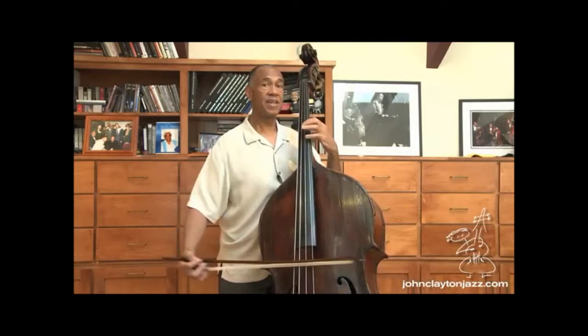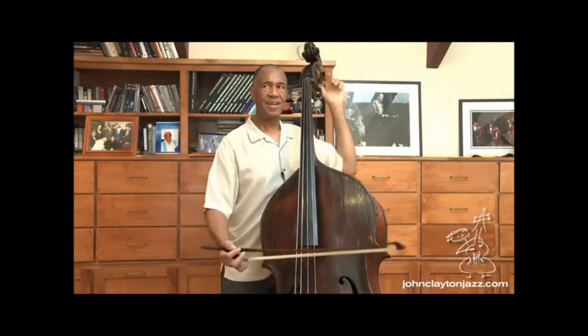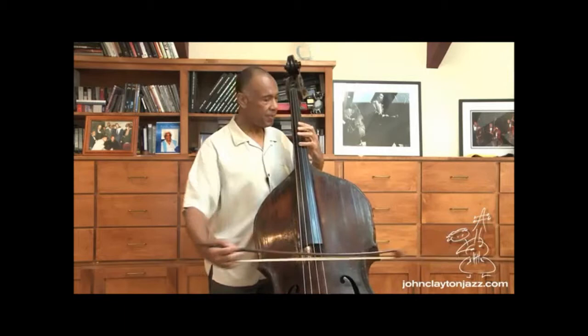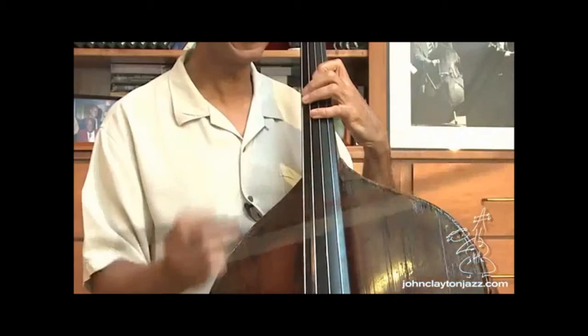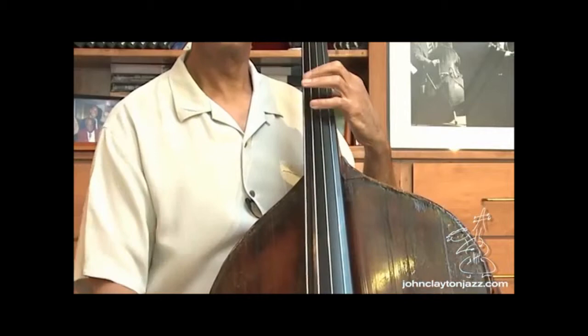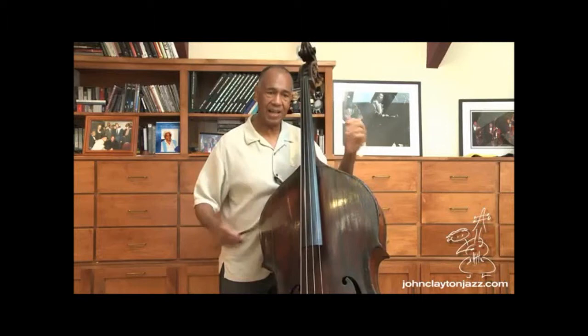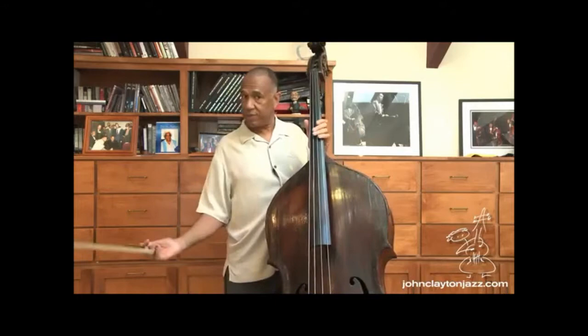Now I can hear a little difference — that's a little better. So I've got my A. What I'll often do is play the A with the fourth finger on the D string, and then go four, one, four, one. I play that a few times and get that interval in my ear. That's another reason I prefer using the bow for tuning, because the notes really last longer and sustain. I can play them as long as I need to.